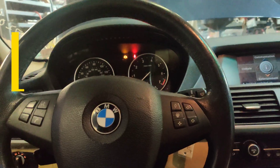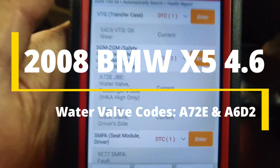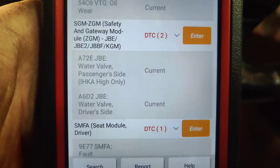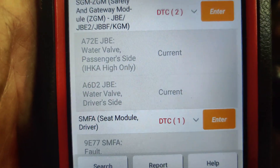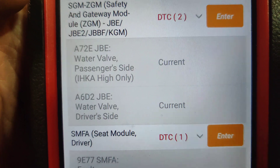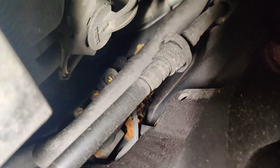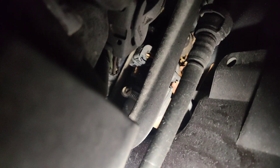We've got a 2008 BMW X5 with the 4.8 liter and it has two codes for the water valves - water valve passenger side says hi only, and water valve driver side. I'm going to look these codes up. The water valves are right here, with the connector right there - that's what controls the water to each side. The screws look really rusty and kind of wet, so I'm wondering if they're leaking coolant.